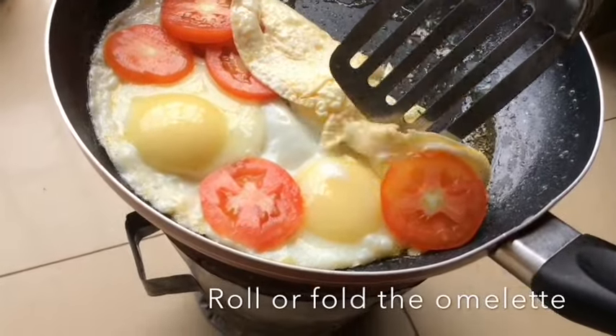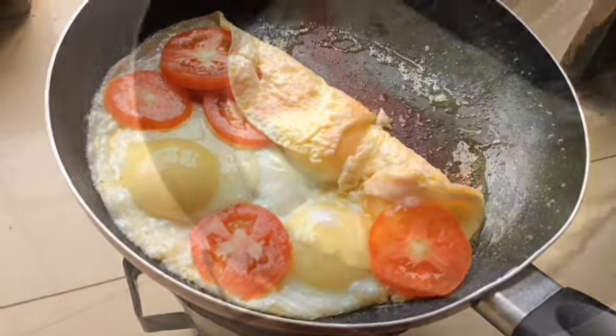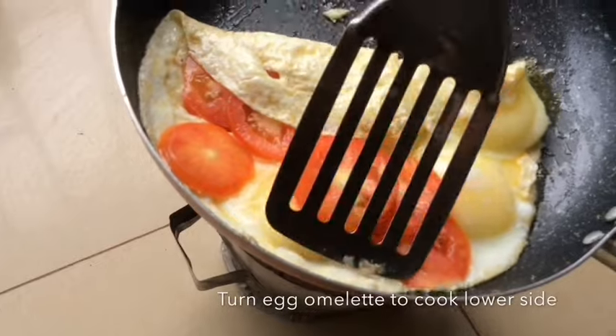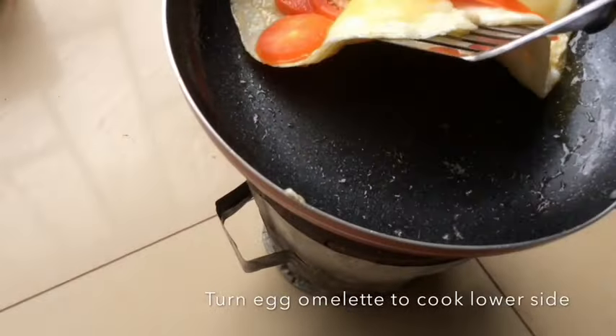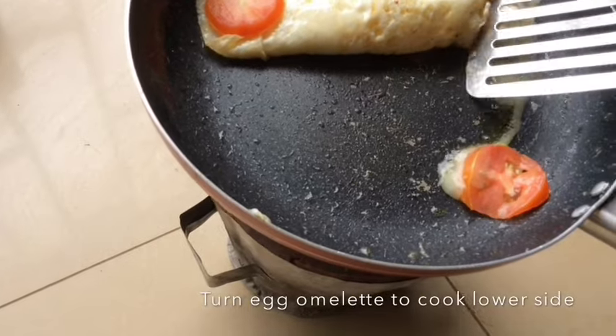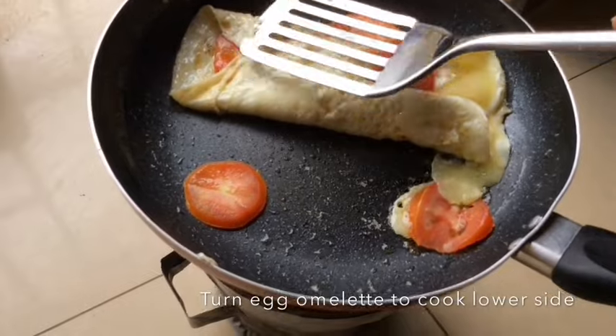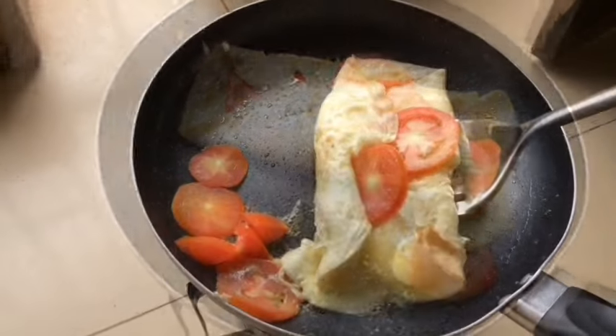After, you roll it up — fold it or roll it up like you see there — then you turn the upper side to the bottom of the frying pan so that it also cooks well. That's why we need the medium heat so that it doesn't over-burn.